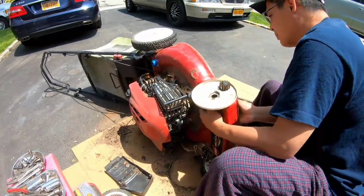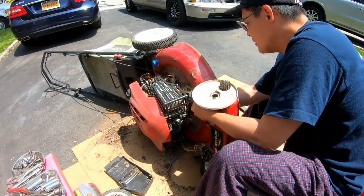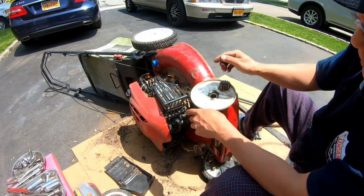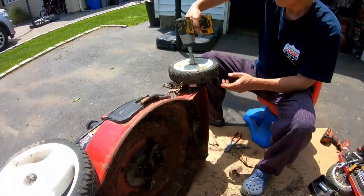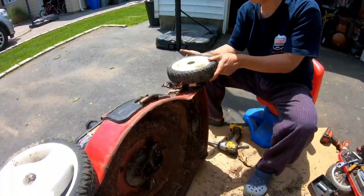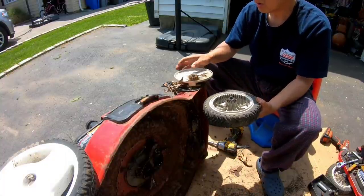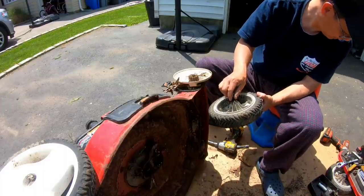I'm going to try to get the belt at least onto the shaft. I have to flip this around the other side because the dipstick has to be on the lower side — if I rotate this, oil is going to spill out. I'm going to remove this wheel too. Teeth are good here too.